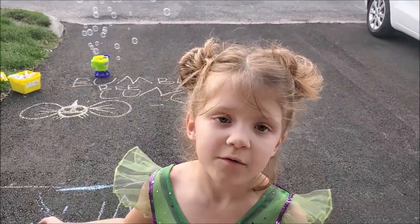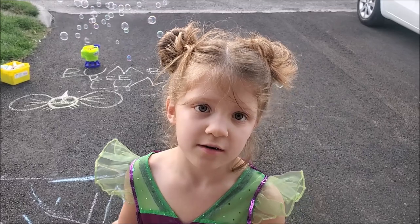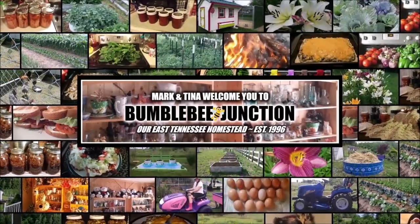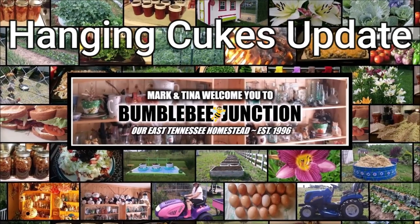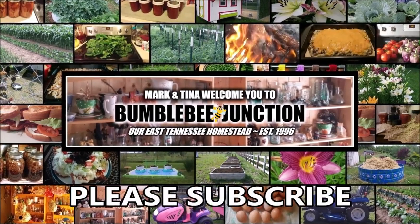Good morning and welcome to Bumblebee Junction. Hi guys and welcome back to the channel. Today it's time to get a few more cucumbers started so we can keep growing cucumbers in these beautiful hanging baskets for all of fall.